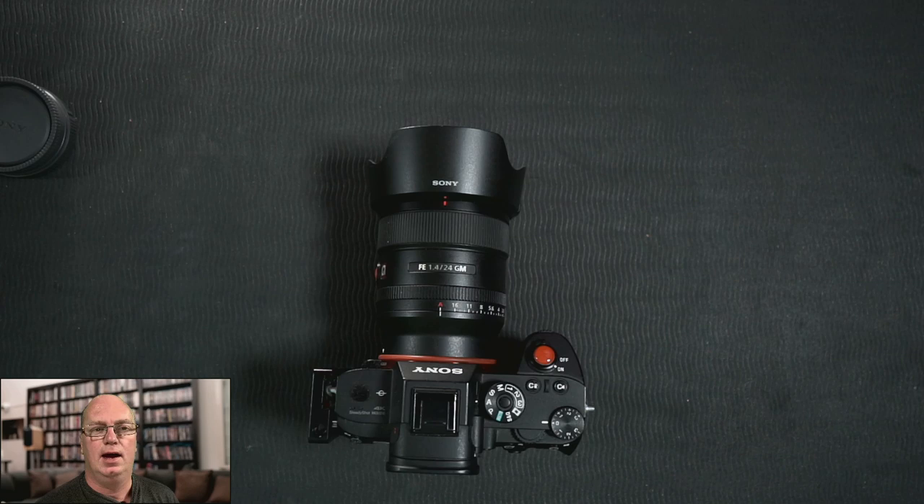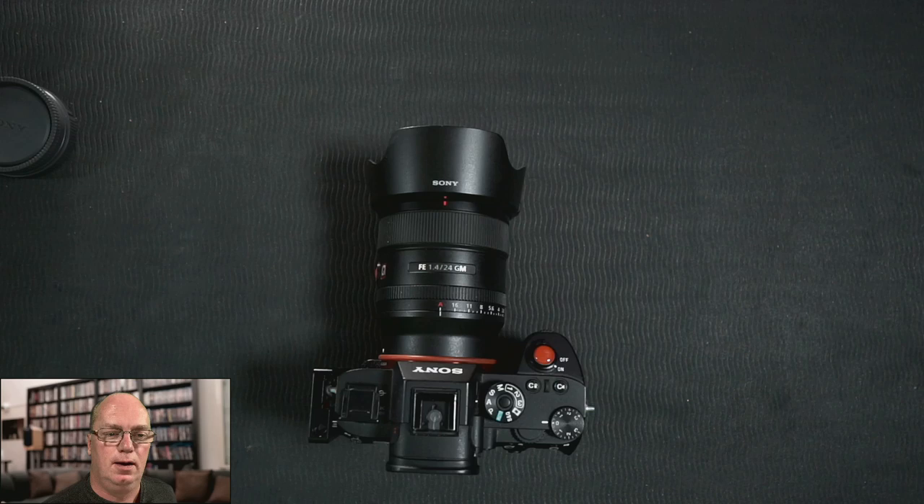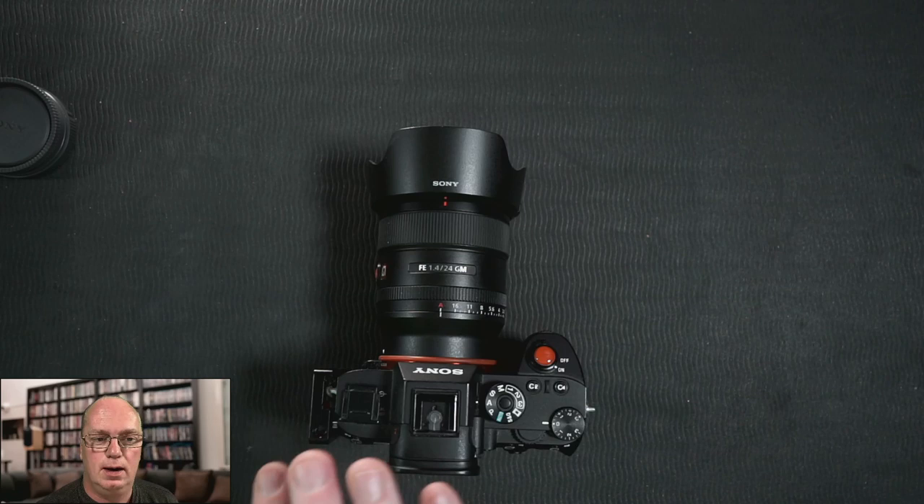Welcome back. I quickly want to make another video. I was reviewing some parts from a company called Shutter Bands, and one of the products they had was this way to store your cold shoe or hot shoe cap, so you don't lose it when you're using it.